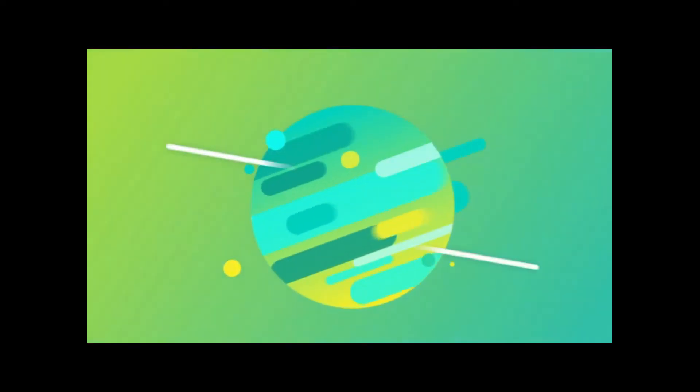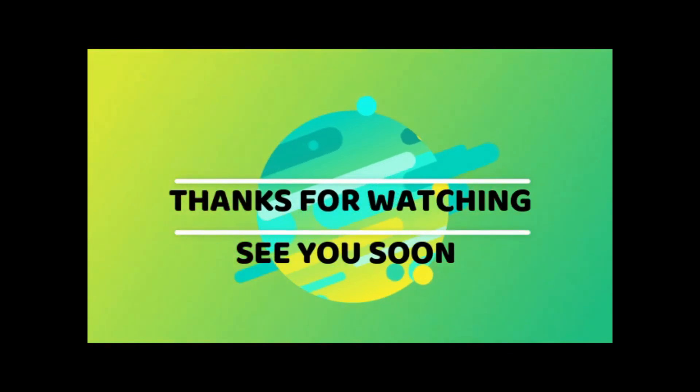So with that, please like, comment, subscribe, and hit the bell for your notification. I will see you on the next video. Bye for now.